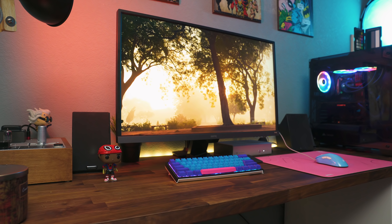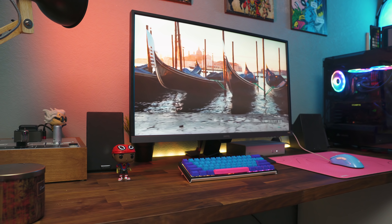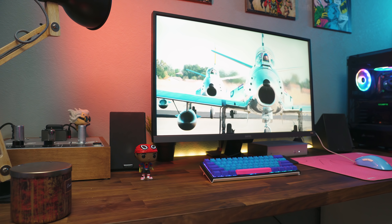Whether you're a gamer or a content creator — which I am both — this monitor has definitely been a joy to use. The EW3270U is definitely a jack of all trades and it comes in at around $500 at the time of this review, which is something you don't really see for a 4K HDR 10-bit panel with 60Hz and 95% coverage of the DCI-P3 wide color gamut.